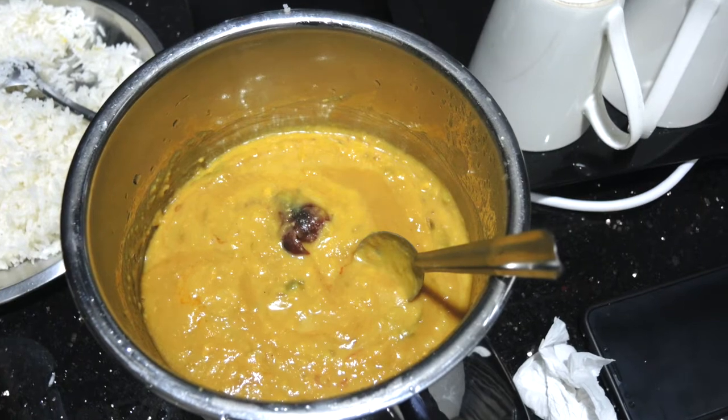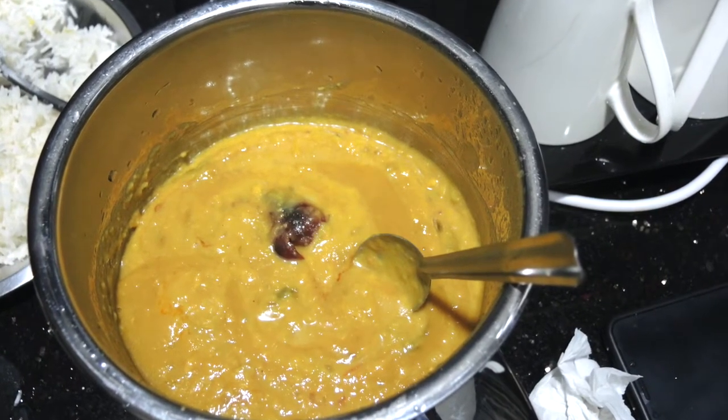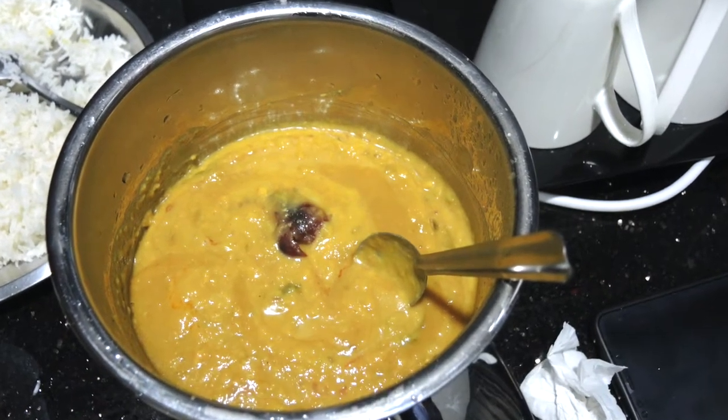To be frank, I have tried another product of MTR. According to me, if you want to carry daal, you should carry that one instead, as it tastes much better than this variety.